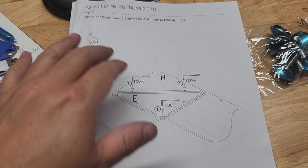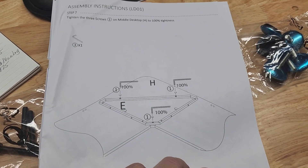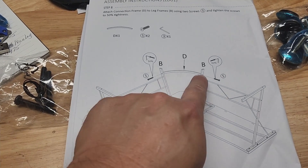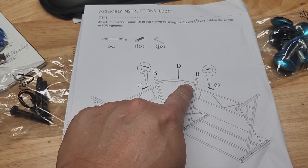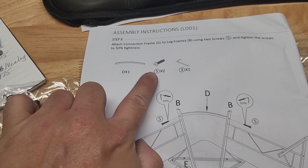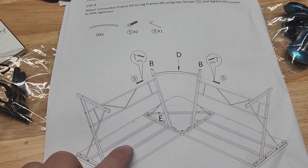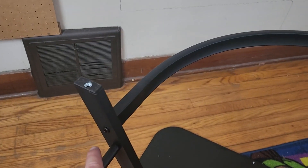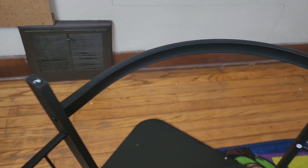Step seven is just telling us to finish tightening that first triangle bracket we put on. For step eight we're going to add our round support bracket using the longer number five bolts. That is what the curved bracket looks like installed — it's using those holes that were left from the previous step.